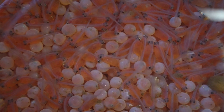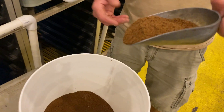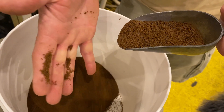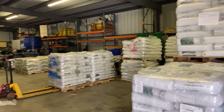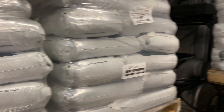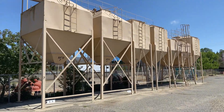Aren't sac fry adorable? If you've ever been to a fish hatchery, the one thing that always stands out is the amount of food. Here are diets to feed all life stages of fish, from the powdered diets for the small fish to bigger bags of feed for smolts and juveniles. Check out these hoppers — more feed.